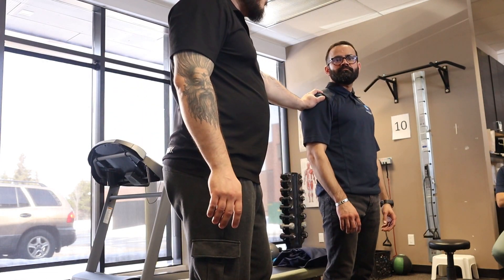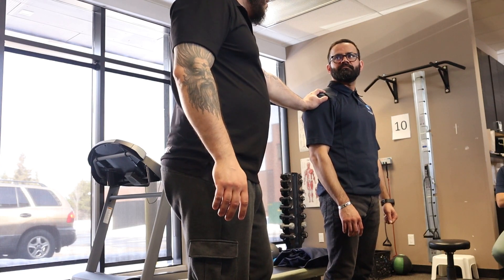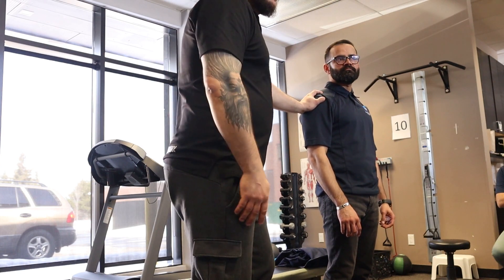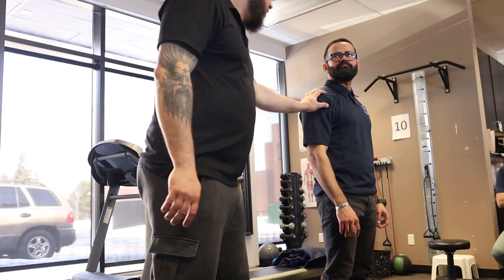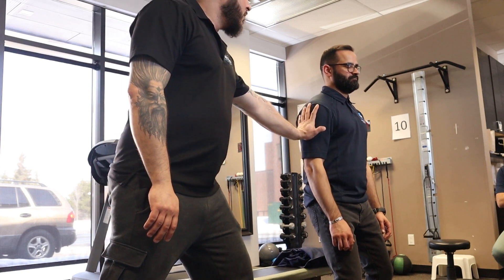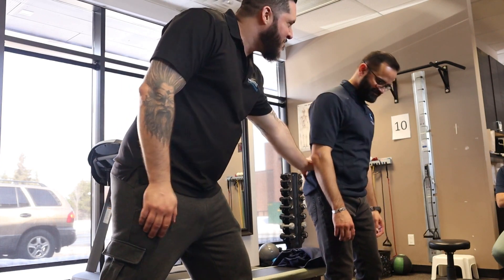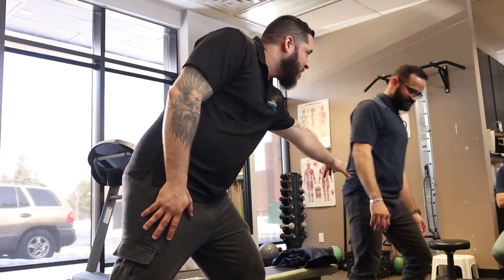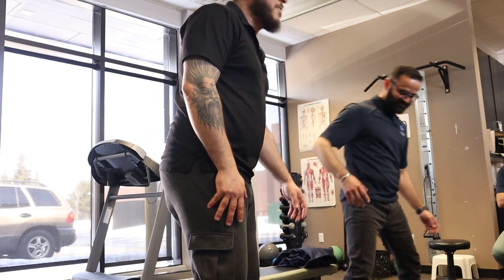I'm looking for the middle glute, TFL, quadratus lumborum — yeah, exactly. Bend here, breathe in, breathe out, resist. Breathe in, breathe out, resist — you're resisting. Okay.